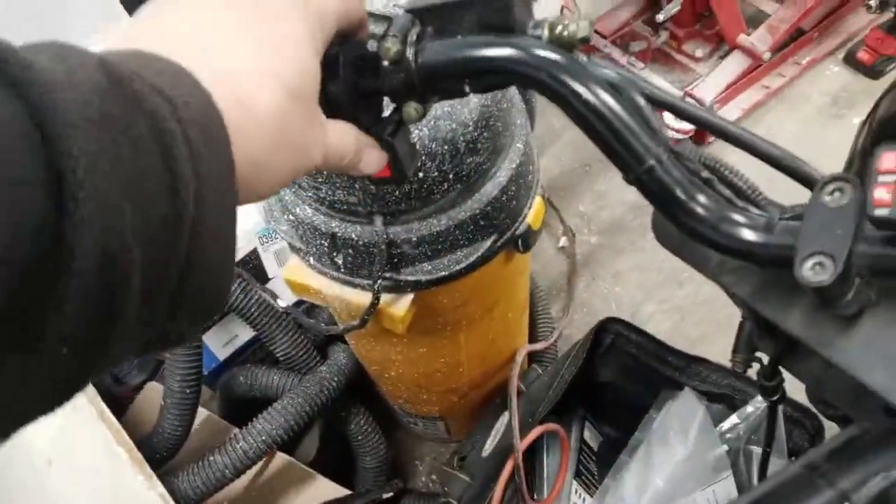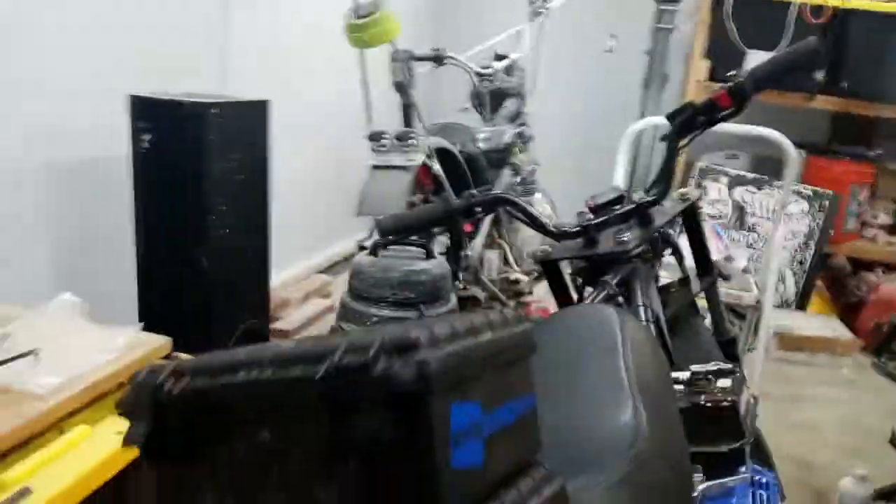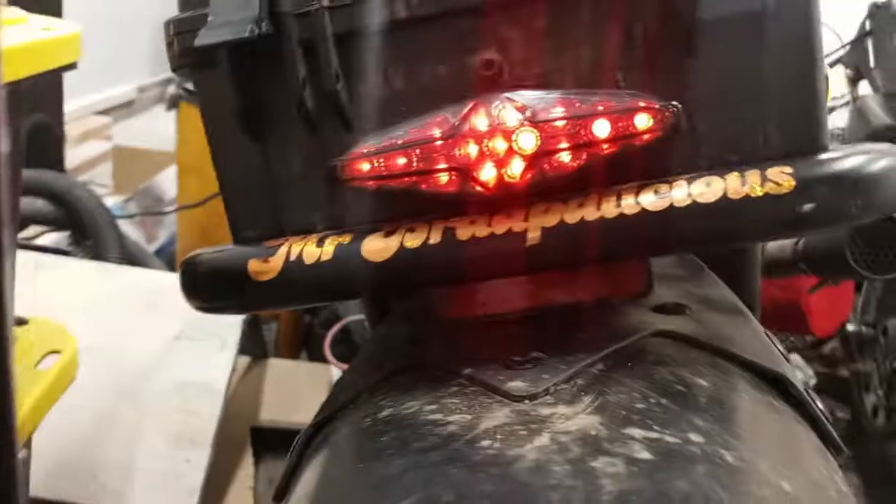Just plug that bad boy in there, I'm ready to ride. I got a switch right here. Got my headlight on, got my running lights - my amber lights. Got my backlight, and when I hit the brakes...